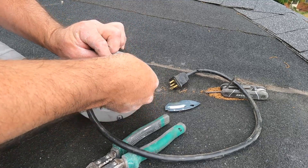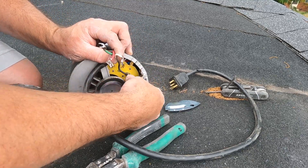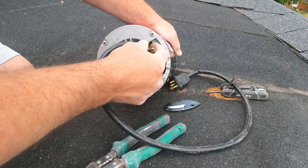We have our black wire, which is going to be the hot — it goes to H. That's just going to snap into place; black goes to H. Now we're going to do our ground wire.